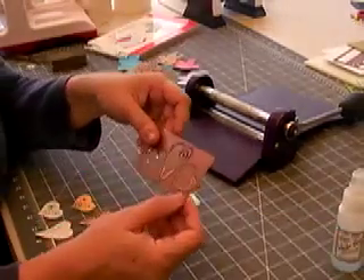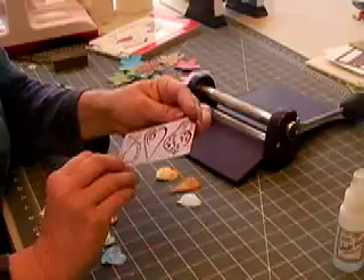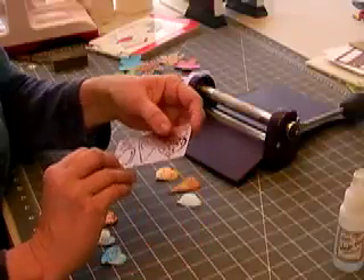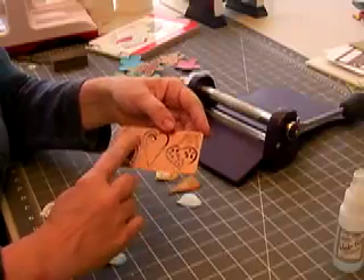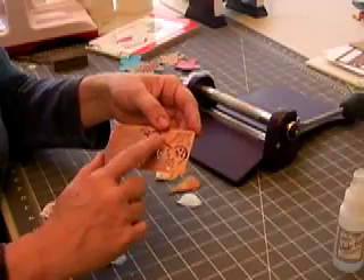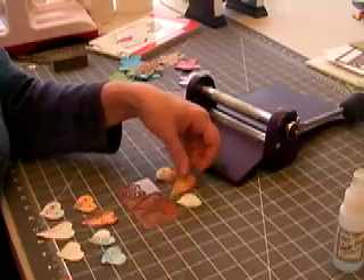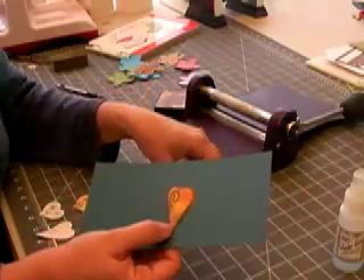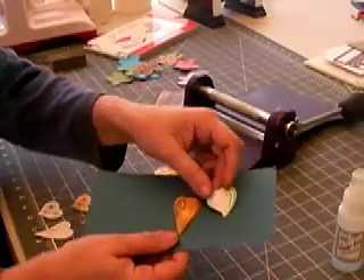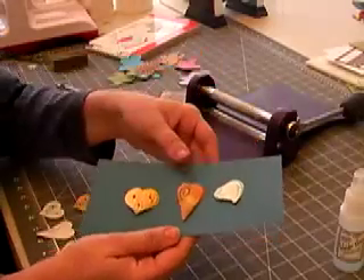I'm back using Spellbinders Wizard and I'm using Spellbinders dies because they do emboss. You can use this side like a brass stencil — I love to airbrush through them, they're absolutely gorgeous. I wanted to show you what these dies look like when they're done: die cut, embossed, and then inked. I'm going to put the three little dies on the blue paper so that you can see how they look.